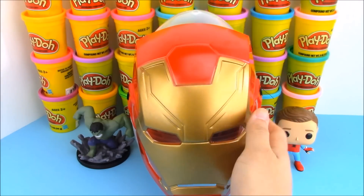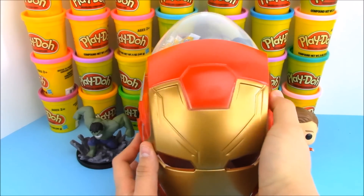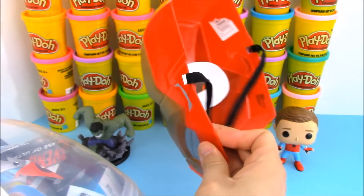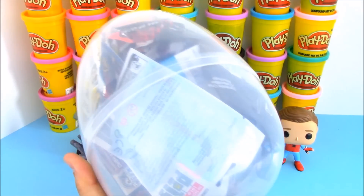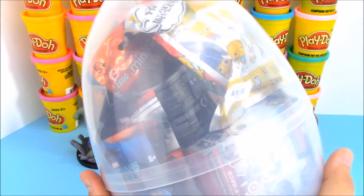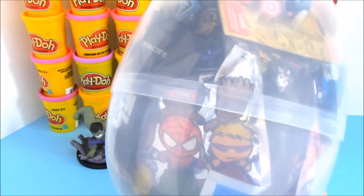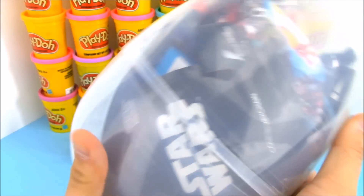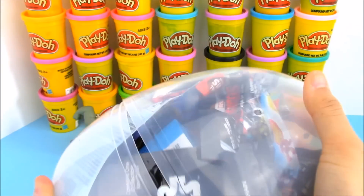Alright, it's time to get to our Avengers Iron Man giant surprise egg. This is a pretty cool mask. It was not very expensive — I got it at the Target aisle where they keep their budget items that are just a few dollars. This egg is packed full of surprises. We have superhero surprises and some other cool surprises as well. Let's get a closer look at opening up our giant surprise egg.